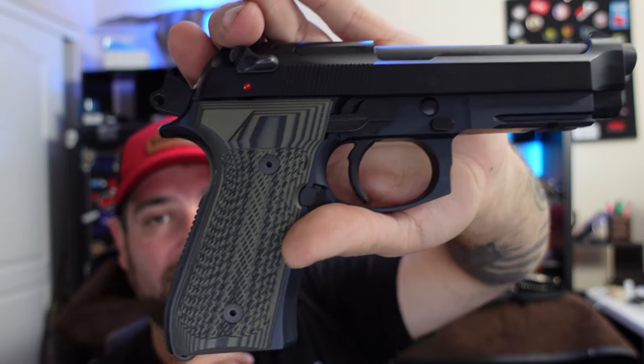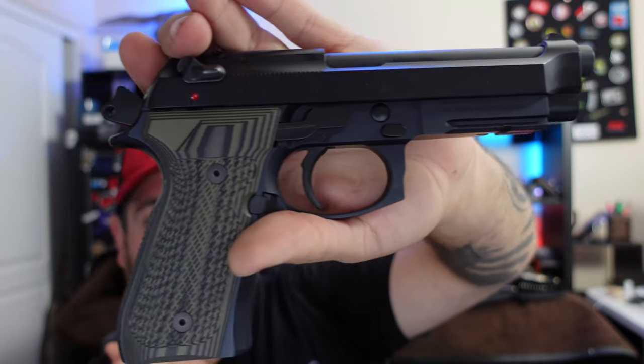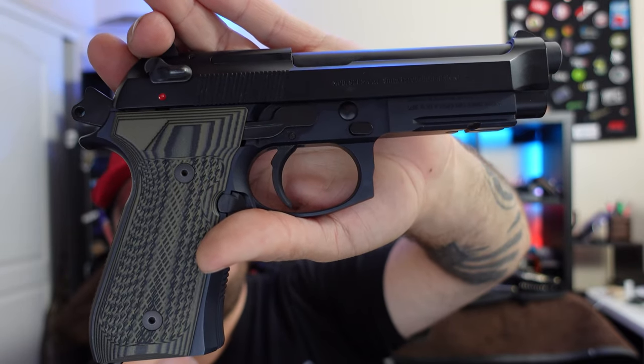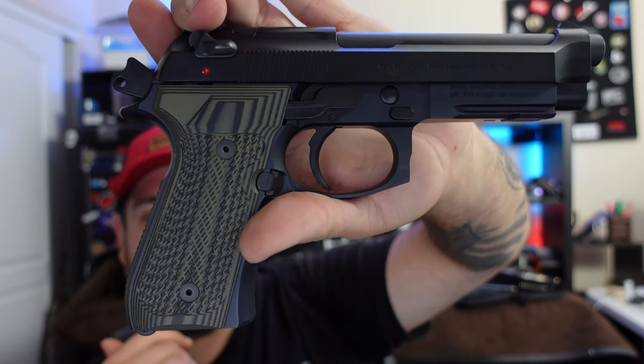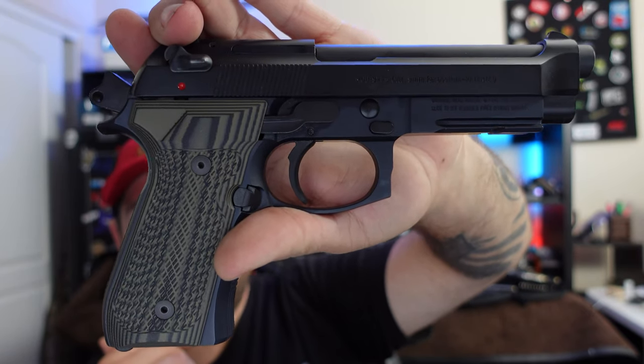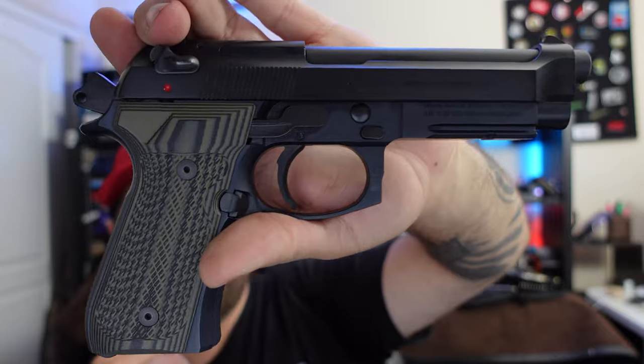It's a little big for concealed carry, but I actually have a couple of friends that like to conceal their M9s. One that comes to mind is the Hungry Hand Gunner — he conceals his M9A3, which is also a big gun, just like this one.